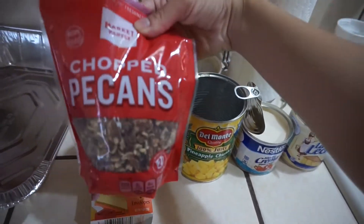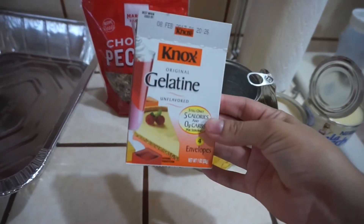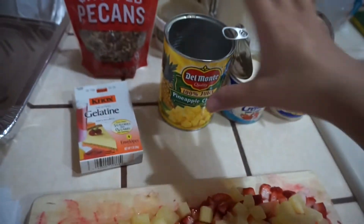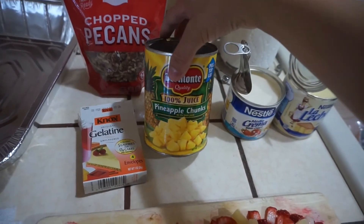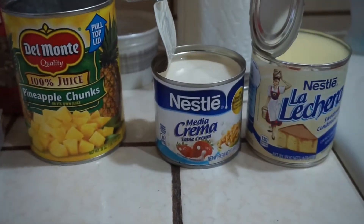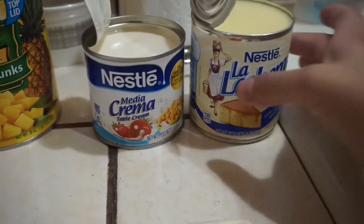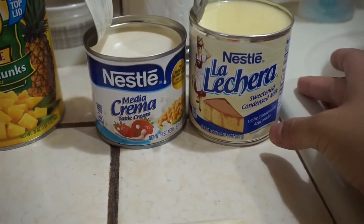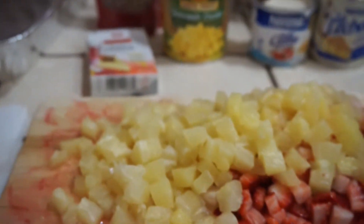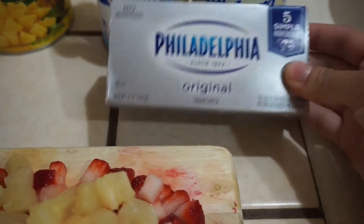For the ingredients you're going to need some chopped pecans, some unflavored gelatin — I like to use the little individual envelopes — some chopped pineapple, some table cream (I use Nestle media crema, that's what we use if you're Mexican), some Nestle La Lechera sweetened condensed milk, some chopped fruit — I always use pineapple and strawberries — and of course some original cream cheese.